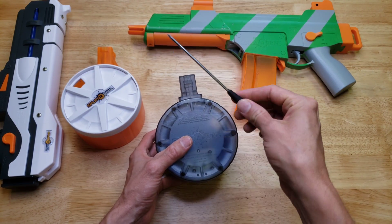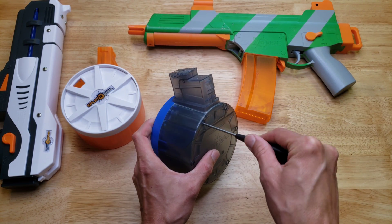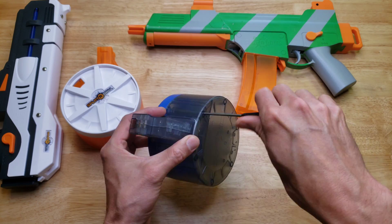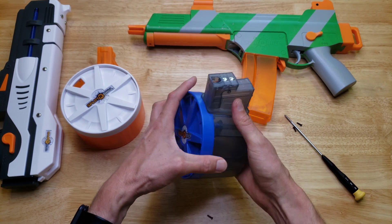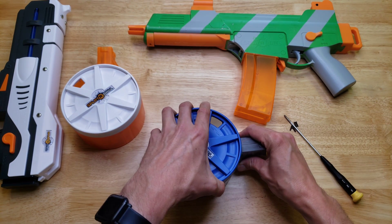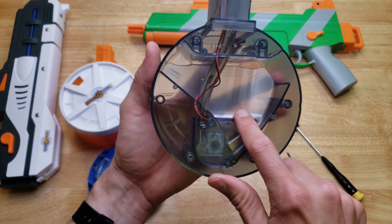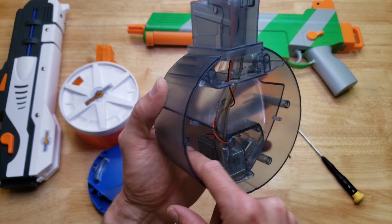You're going to need a very long number one or number zero Phillips screwdriver to reach down to the screw holes. Let's take these screws out. All the screws came out, and the front lifts off easily. Here you can see what I was talking about — all this wasted space in the back not being used for gel balls.